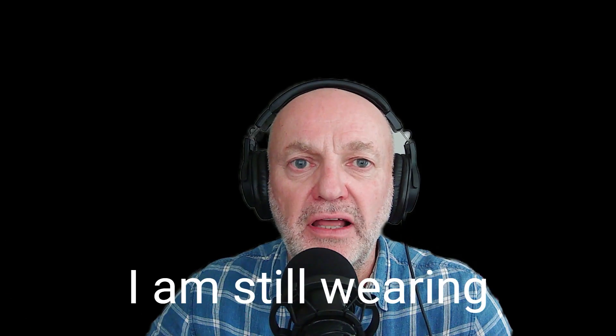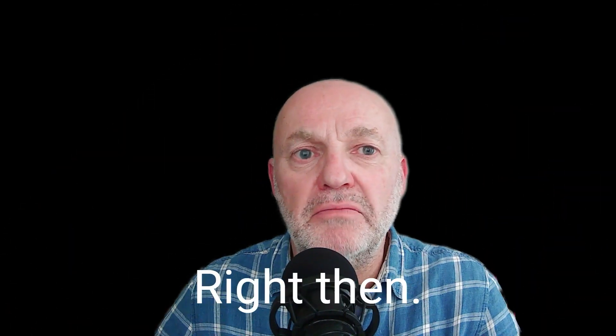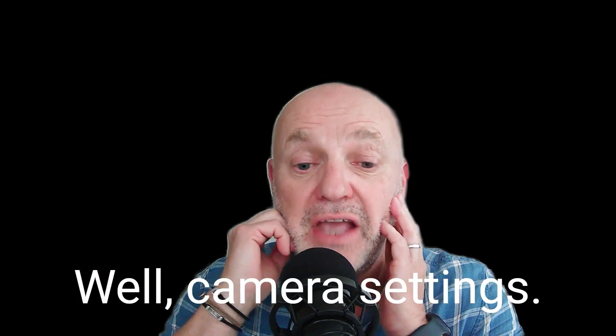That was the answery bit and I just realised I am still wearing my headphones, so off with them, I don't need them. Right then, so what am I talking about? Well, camera settings.